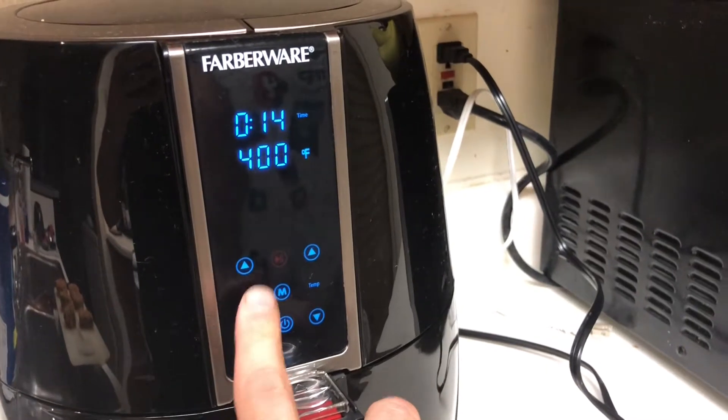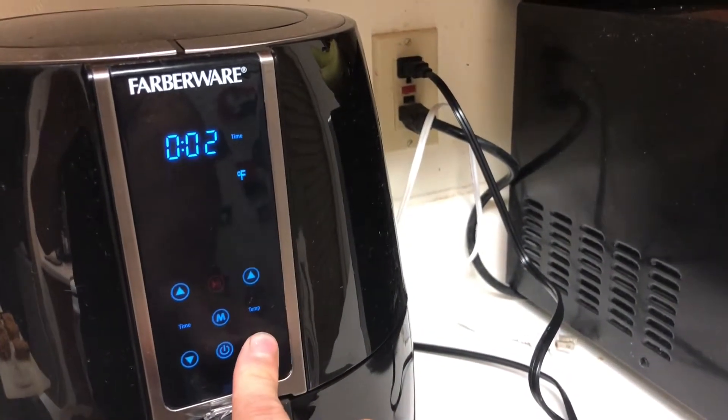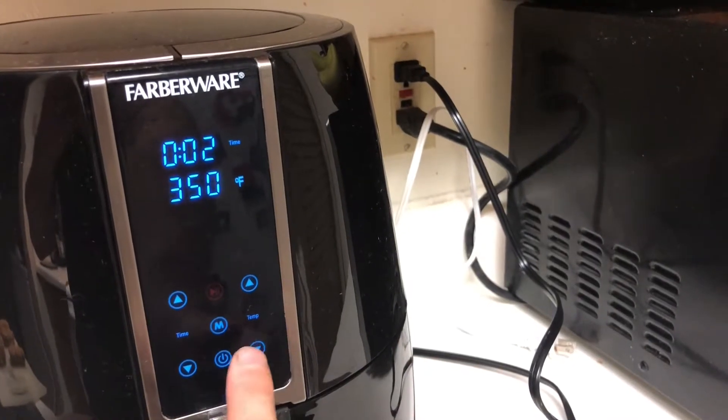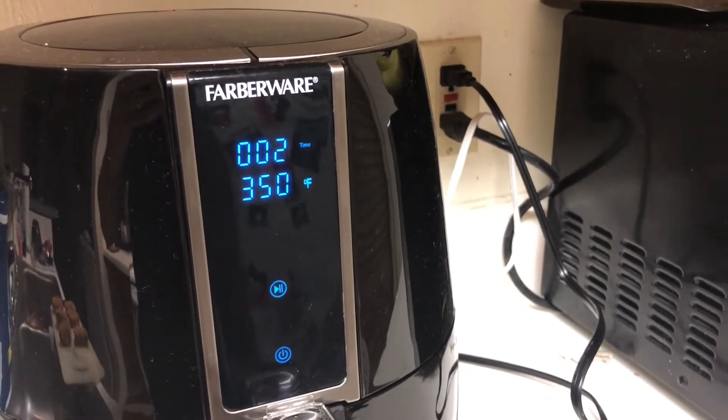While those are setting up, take your air fryer and set it for two minutes at 350 degrees to warm it up. Just keep in mind that when it comes to jalapenos, the longer you cook them the more mild they're going to be. So if you like them hot, cook them a little less; if you like them more mild, cook them a little bit more.